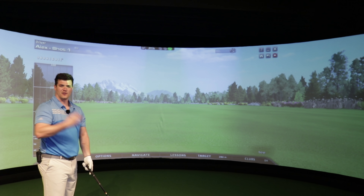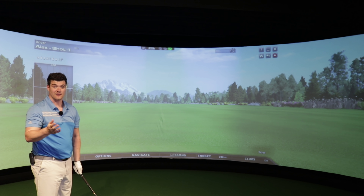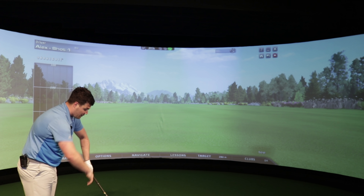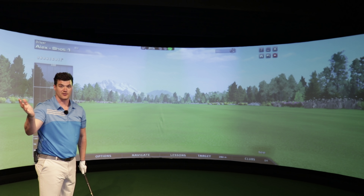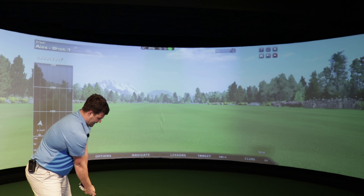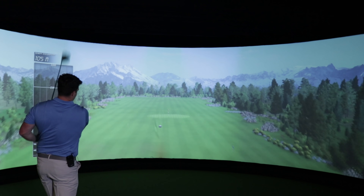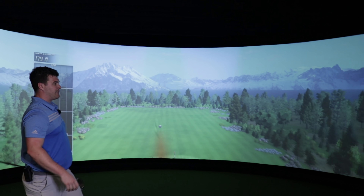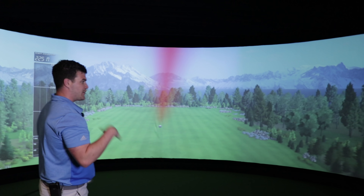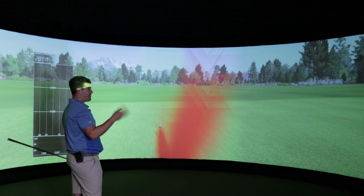First impression though is it feels quite long. I've measured it with the other drivers and it is the same length, so it must just be my eyes. If you've seen the reviews, you know I like a shorter driver - I'm not going to write it off, but let's give it a hit. I'm suffering with a back issue, speed will not be there, but that's a pretty good start.